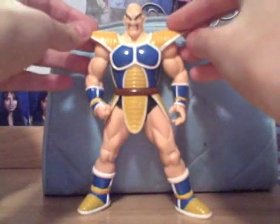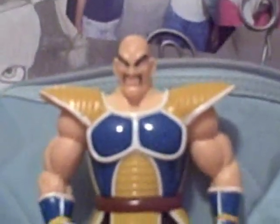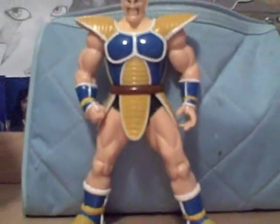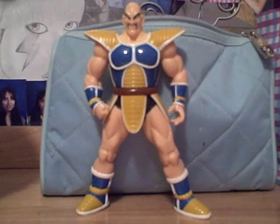It looks just like Nappa. Honestly, you can't go wrong because it looks just like him — look at the face and everything. It looks great, I love it. The paint job is different from the Jax figures, of course. These Erwin ones are more shiny and don't have as much detail in the painting. It looks different, but I like it a lot. Really good Nappa.